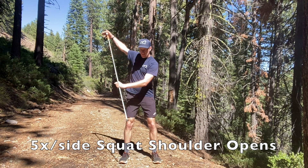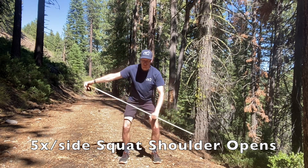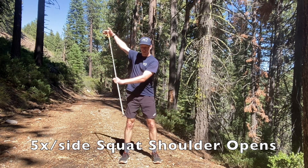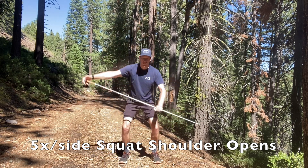Next, placing one hand over the top of the pole, start in a squat position and then press through the top of the pole to open up the upper shoulder.